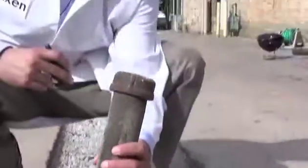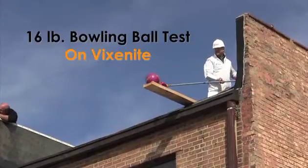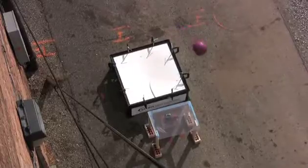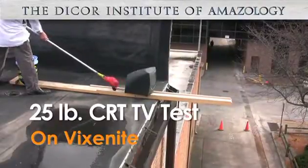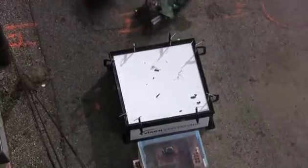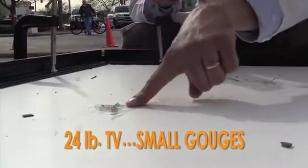We just dropped this three to four pound chunk of pipe — finally Vixenite shows just a hint of damage. We had to drop a 16-pound bowling ball called the hammer to finally do some damage to the Vixenite. We got a gouge here from the television, and another gouge here from the television.